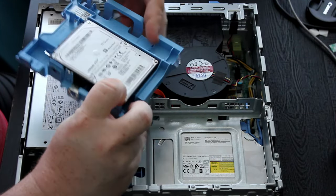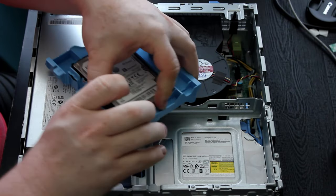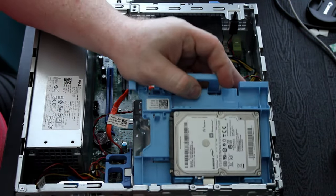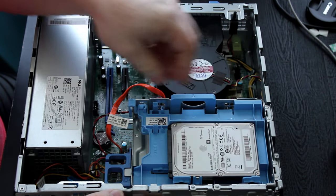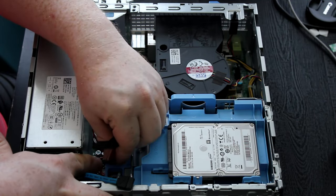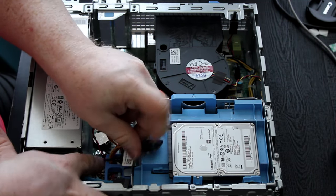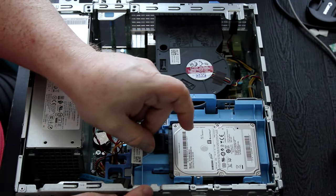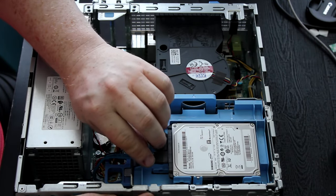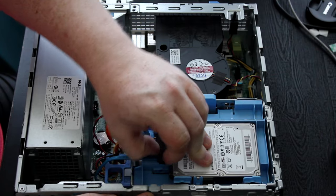For the graphics card, I went with an AMD R7 450 — the four gigabyte variant with GDDR5 memory. It has two DisplayPort ports and no HDMI ports, so there will be a need for an adapter. I do believe I have one laying around that I will probably include in the box.